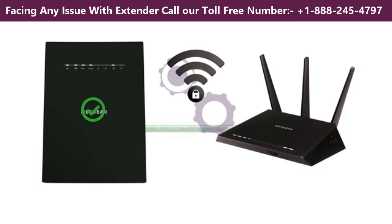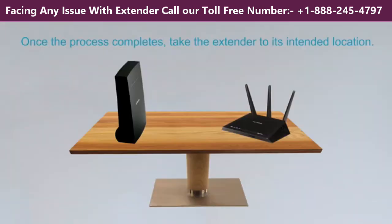The process takes a few minutes. Please be patient. Once the process completes, take the extender to its intended location.